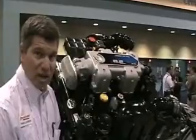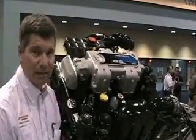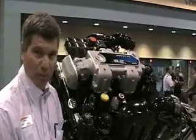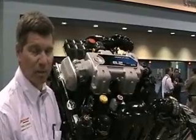Additionally, in January of 2010, the EPA will require catalysts to be on these engines, and this engine is equipped with the catalyst as it is coming to the vessel.